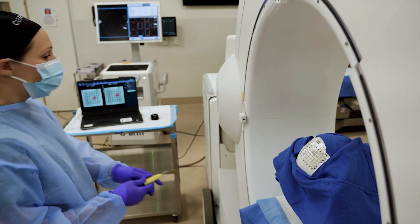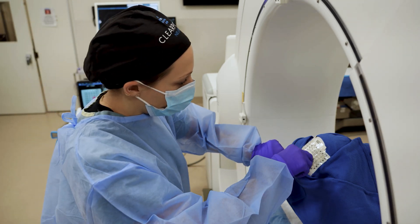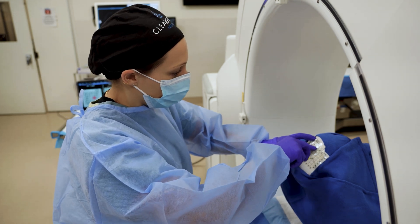After the entry points are localized, the scalp is incised and burr holes are created centered on the previously marked point.